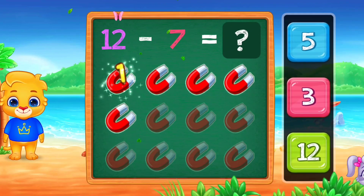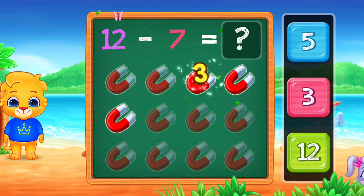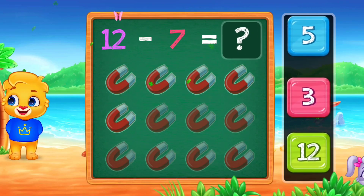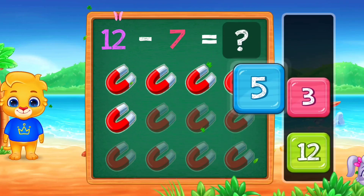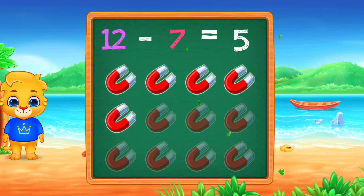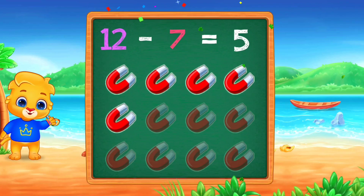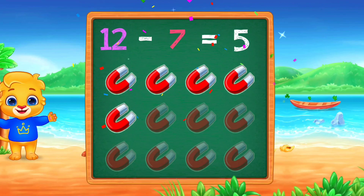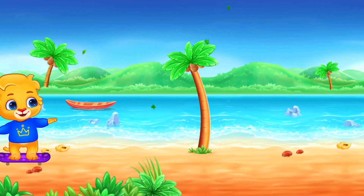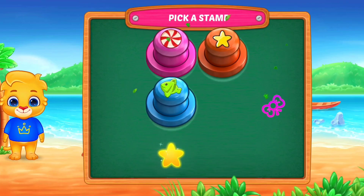One! Two! Three! Four! Five! Woo-hoo! Twelve minus seven equals five! Pick a stamp!